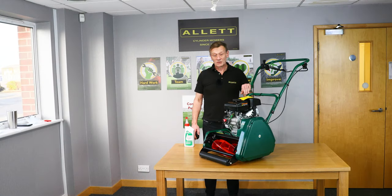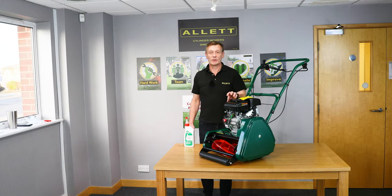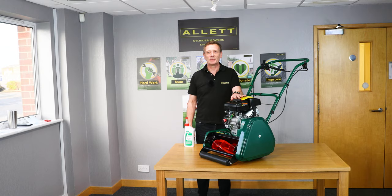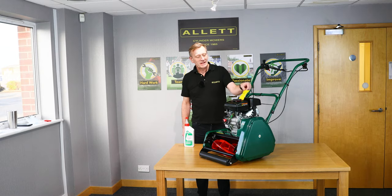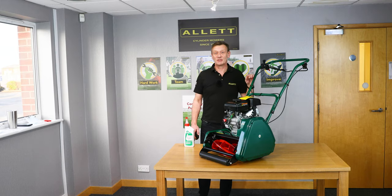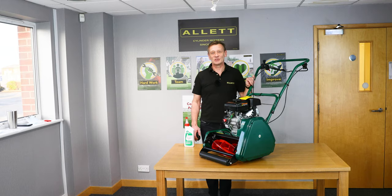Your mower arrives with the engine with no oil in it and no fuel — it would just be too dangerous to transport it with fuel. There is a bright yellow tab on the petrol cap reminding you that there is no oil in the engine. If you start the engine without oil it will result in damage.